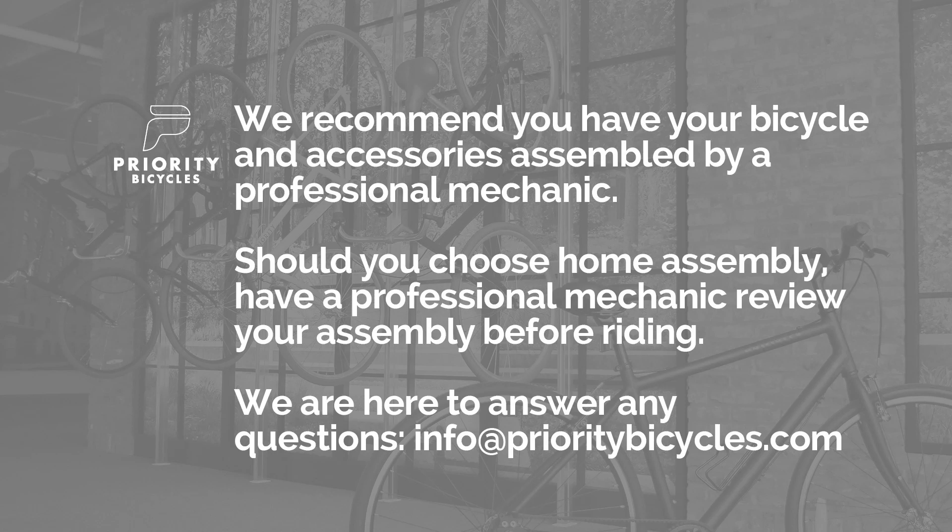If you've chosen home assembly, make sure to have a professional bicycle mechanic safety check your bike before riding. Our contact information is on screen. Let us know if we can be of any help.